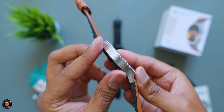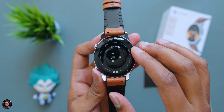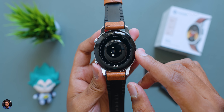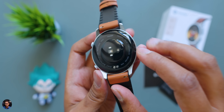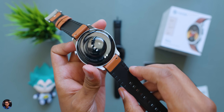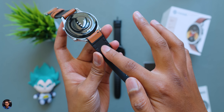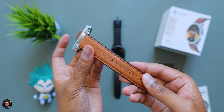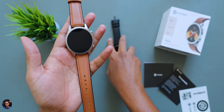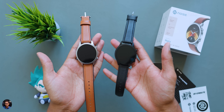The watch is fully IP68 dust and water resistant. On the back you have the HR sensor and charging contacts. It's a bluetooth calling smartwatch with a microphone and speaker on board. The straps are premium quality hybrid leather straps — leather on the exterior and silicone on the inside, so they don't ruin easily. They are 22mm straps and are also replaceable as per your choice.